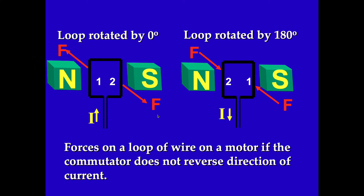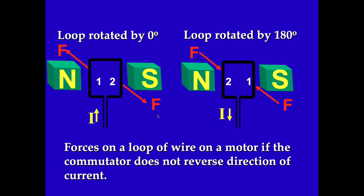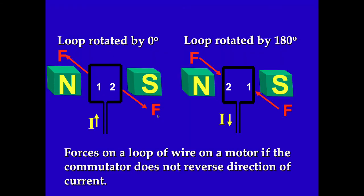The split-ring commutator is designed so that when the loop rotates by 180 degrees, the current reverses direction. Otherwise, if it doesn't, your motor will not work.